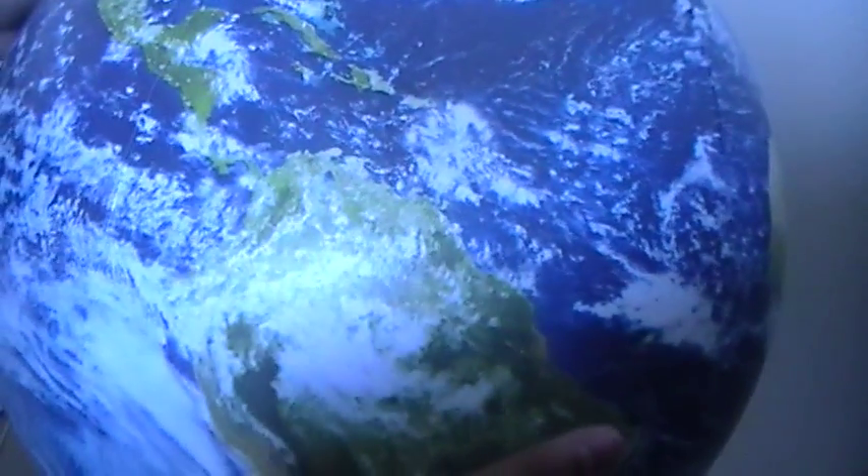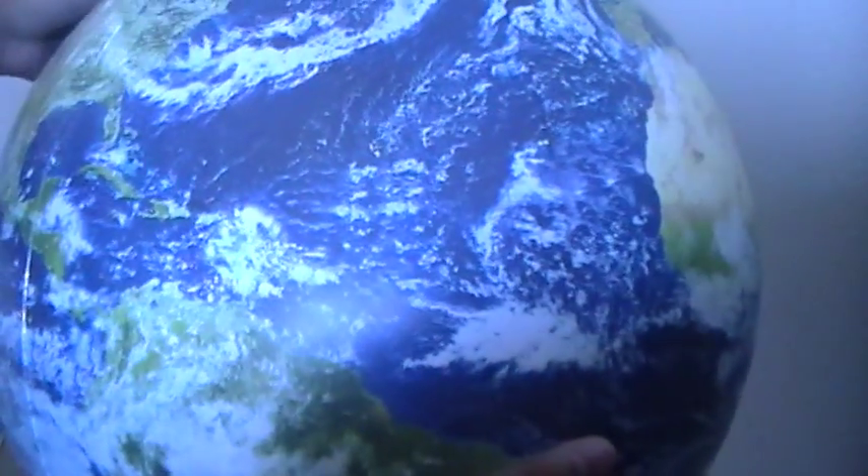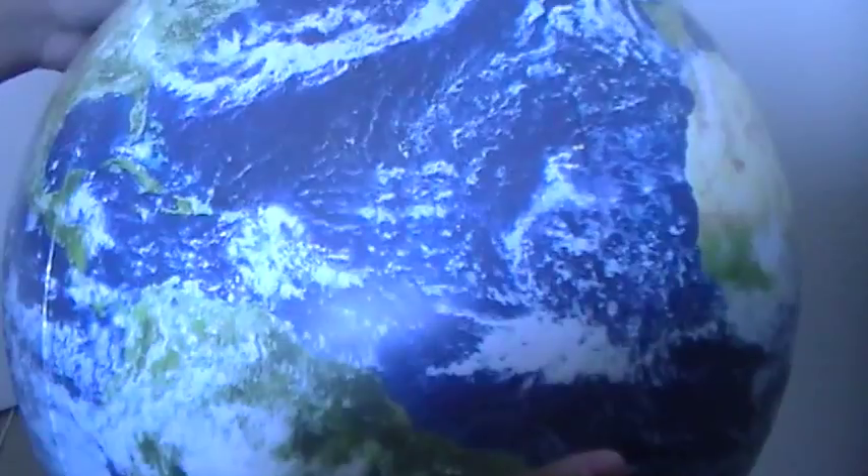This globe is a traditional PVC latex type globe, so it's very durable. Children of little age can sit on it, they can use it as a play toy, which in fact they can also use it as a soccer ball, a beach ball, a basketball, and many other uses.